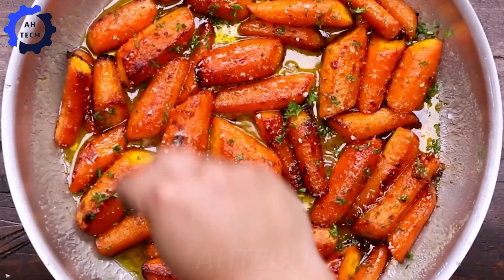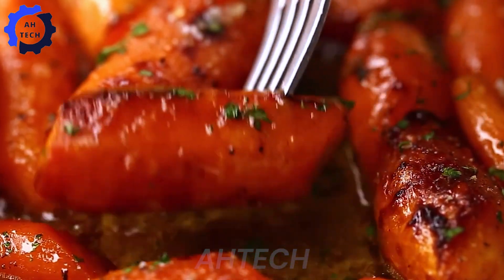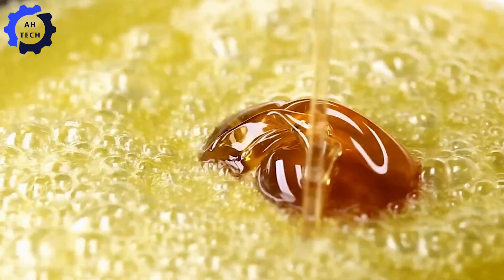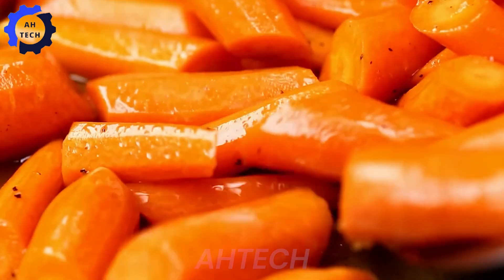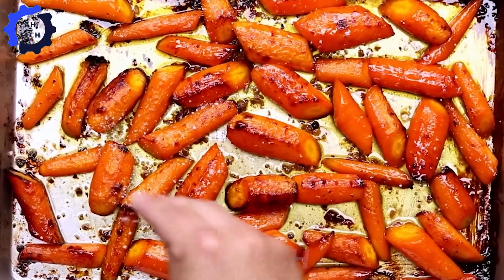Carrots are not only a popular vegetable, but also offer numerous health benefits, including providing vitamin A, supporting cardiovascular health, strengthening the immune system, improving digestion, reducing cancer risk, maintaining healthy skin, and aiding weight control.